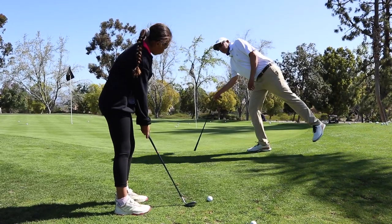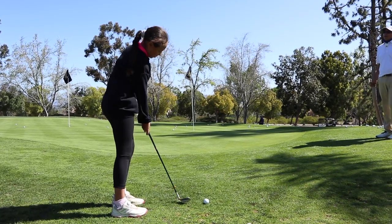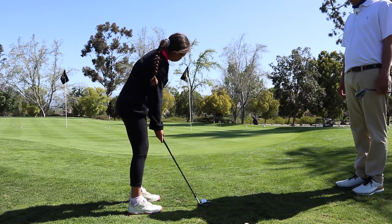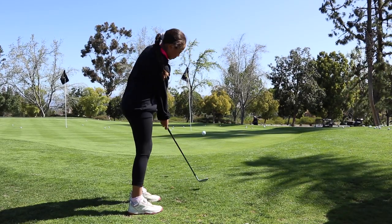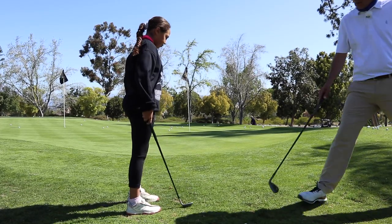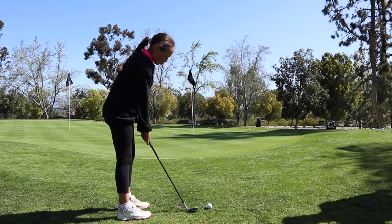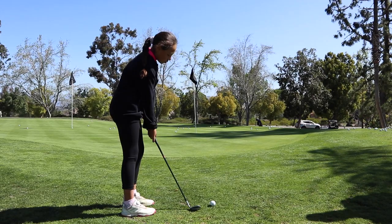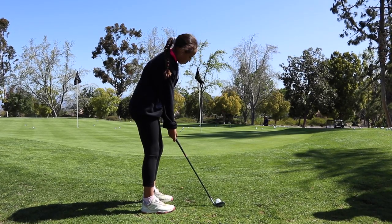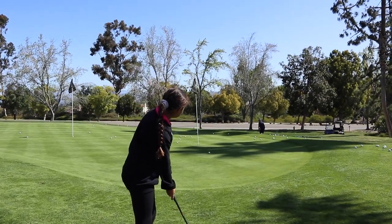Look right up here with your eyes. Pretend like you're trying to hit it into that little hoop right there. Soften the grip - feel the weight of the club head. Look at your hoop, just a tiny little stroke. Very nice, about the same distance. Let's go one more. Awesome right there - and that'll just trickle down there.